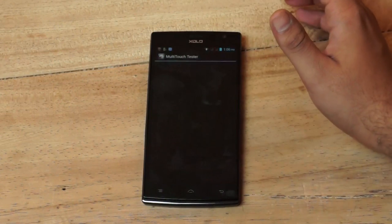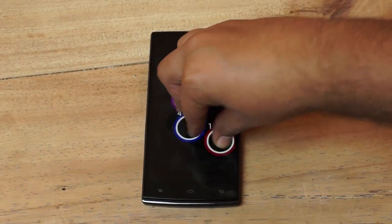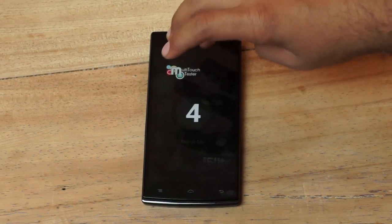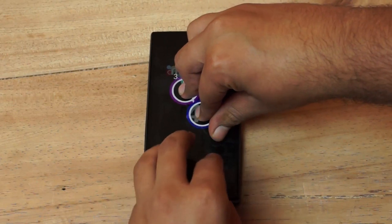We did a multi-touch test on the device, and all we could get was 4-point touch and not even 5-point touch. Even the 4-point touch was not perfect and was slightly jittery — not the best touch experience expected from this device. We'll check it out further in the gaming review.